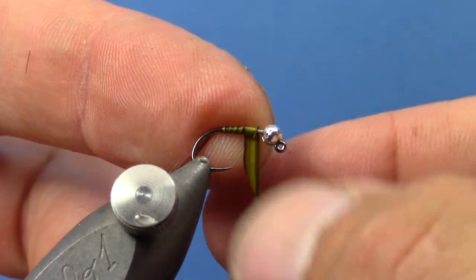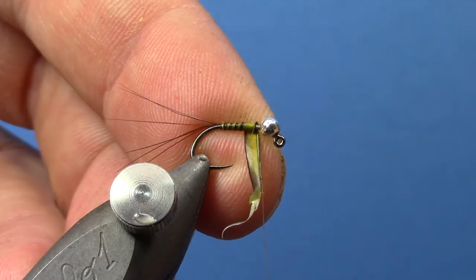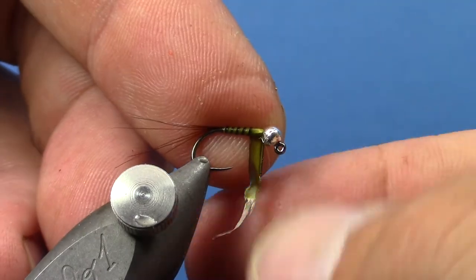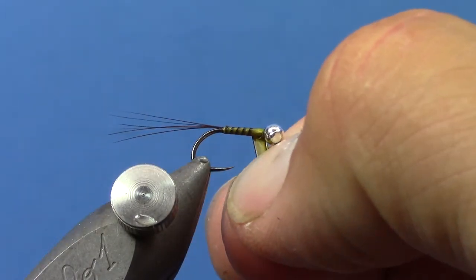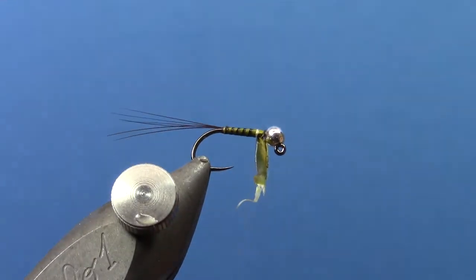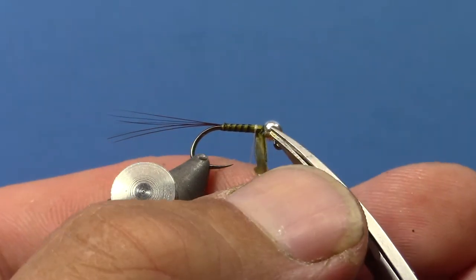They're really pretty barring with these goose biots. Just wrap one more time, tie that off, and trim off the excess.